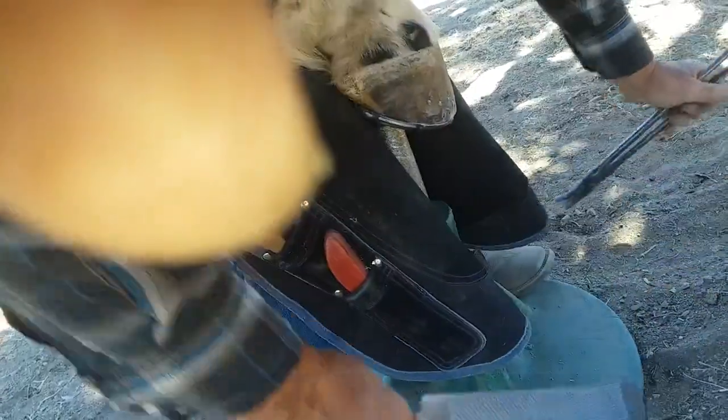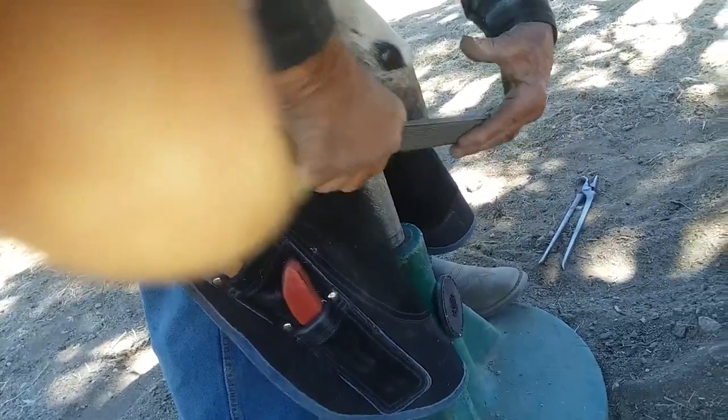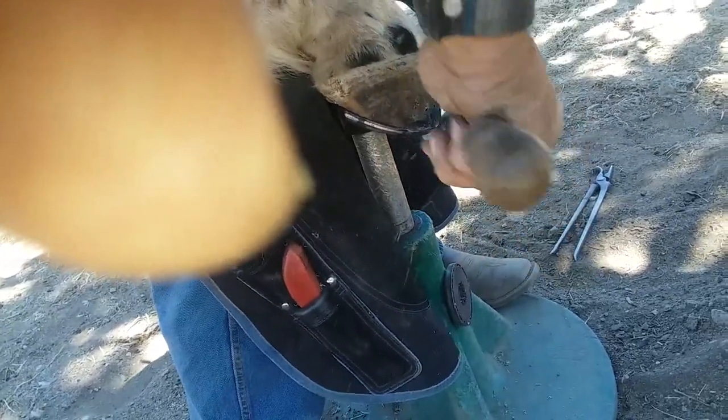So are they hard to put on? No, they go on like a regular shoe. And they form like a regular shoe? Yes, but you've got to use a brass hammer so you don't screw up your shaping hammer.